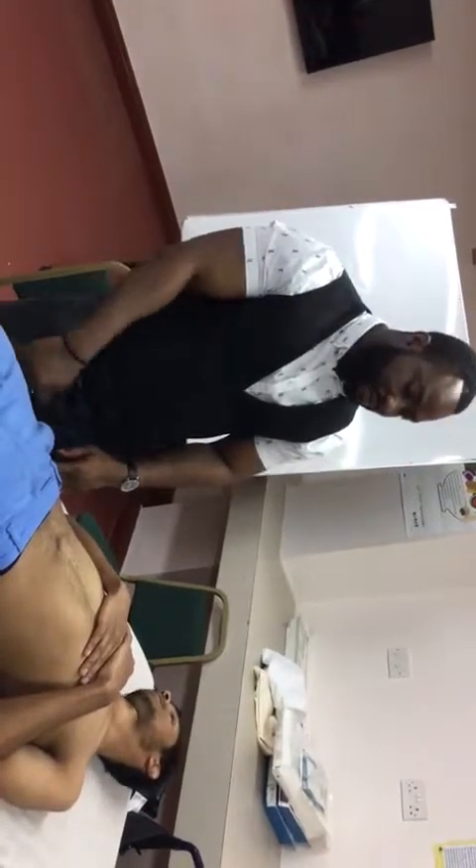Once I want to end my exam, I will thank the patient, cover the patient again, and conclude the examination.